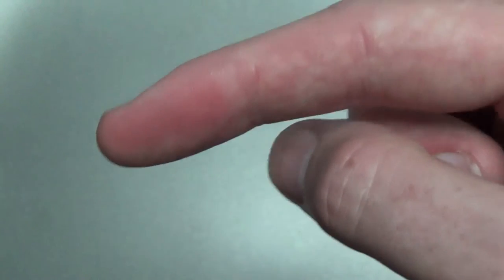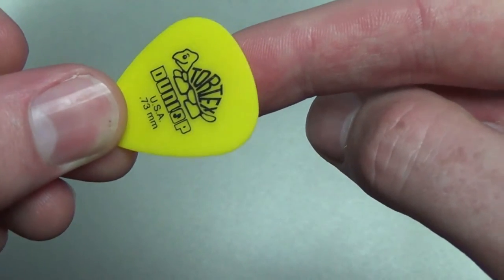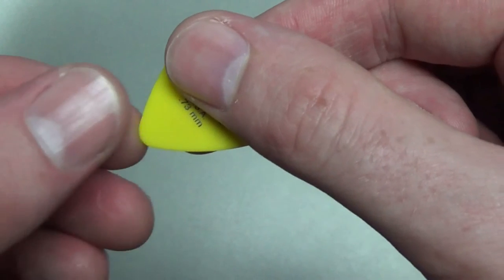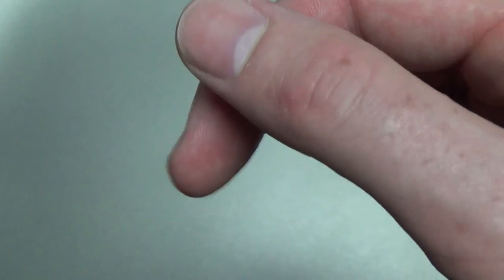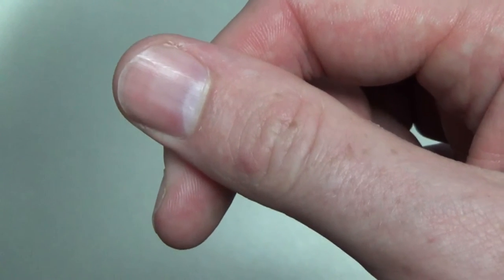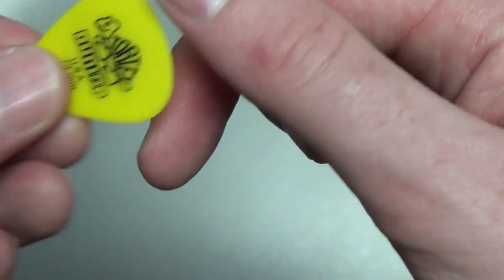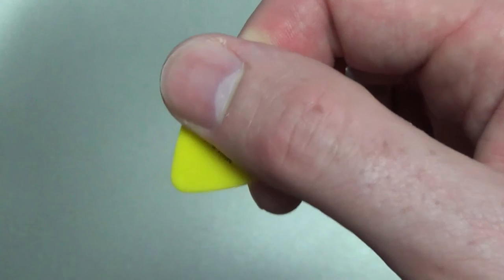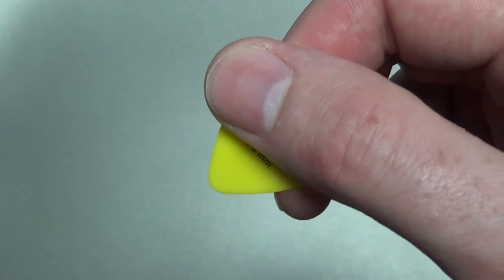Some people have their first finger pointing in the same direction as the pick. Other people have their finger kind of curled back, and it makes a kind of X shape with your thumb and first finger. This is actually how I hold my pick. Now it doesn't suit everyone and either method is fine.